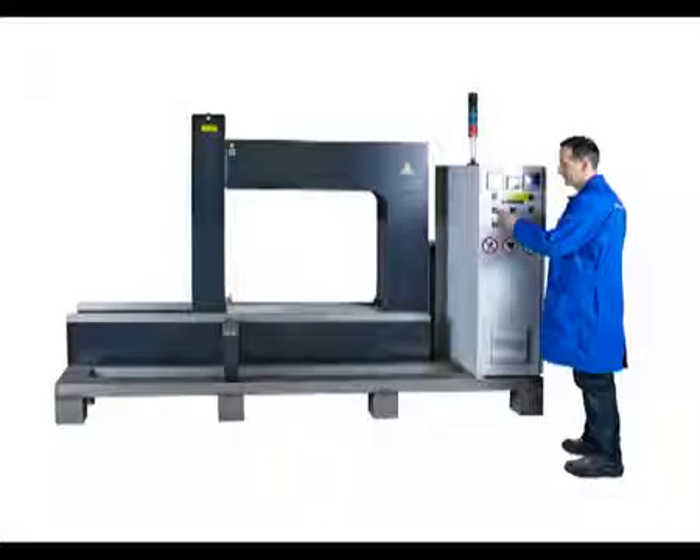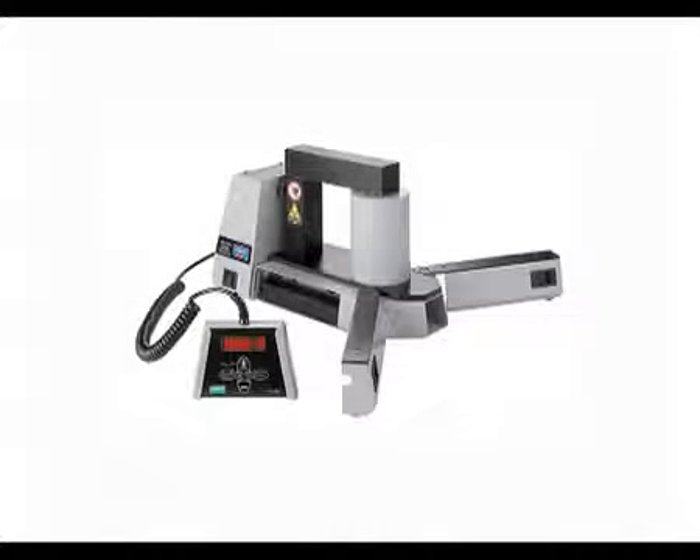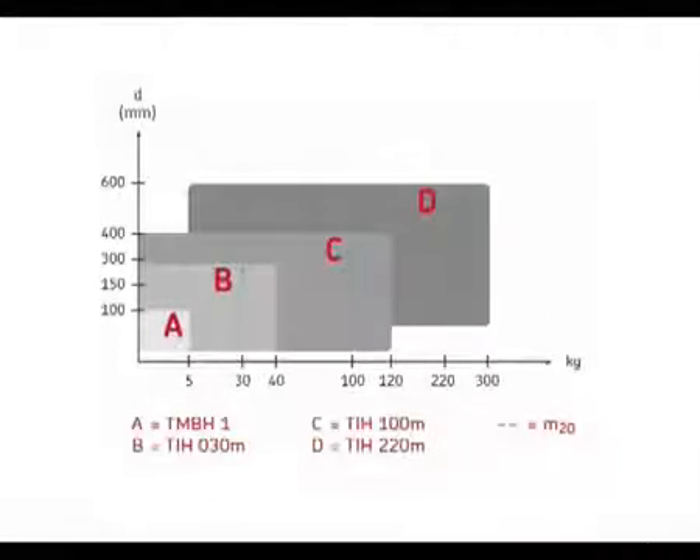For large applications, a range of custom made heaters is available. Let's look at the SKF heaters in further detail. The coil is on the outside for maximum efficiency. Fold-out legs safely support the bearing. A remote control box is incorporated to enhance user safety. Internal yolk storage is also available. By using the selection chart, it's easy to choose the right heater for your needs.